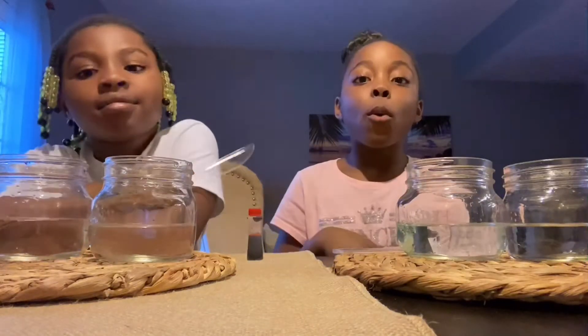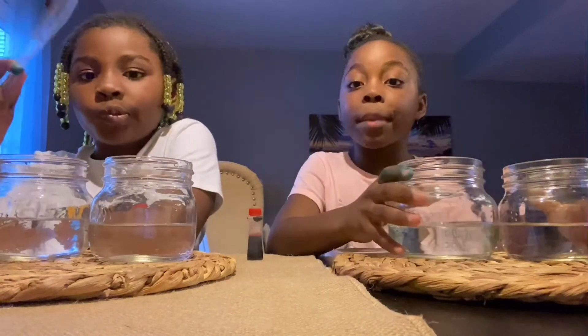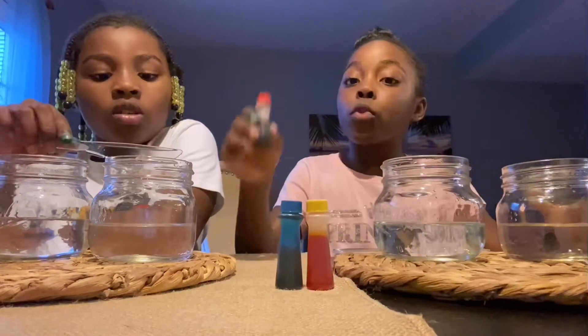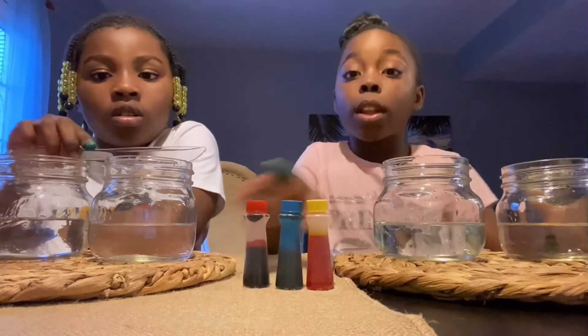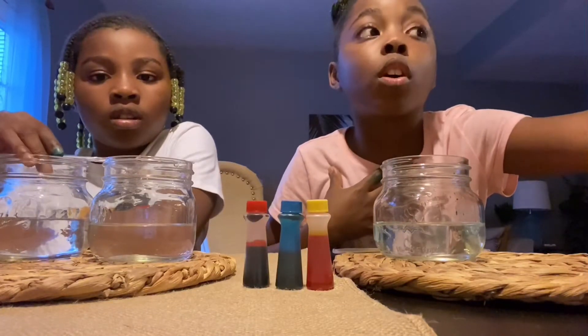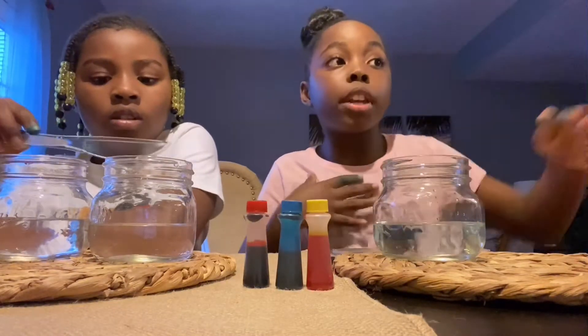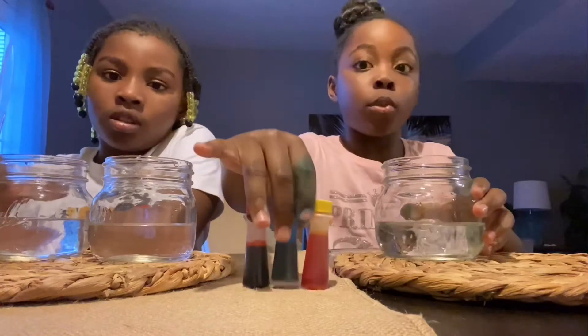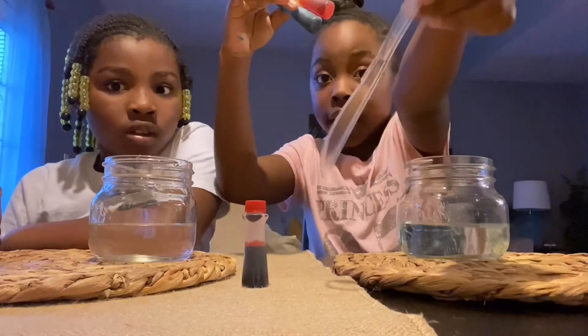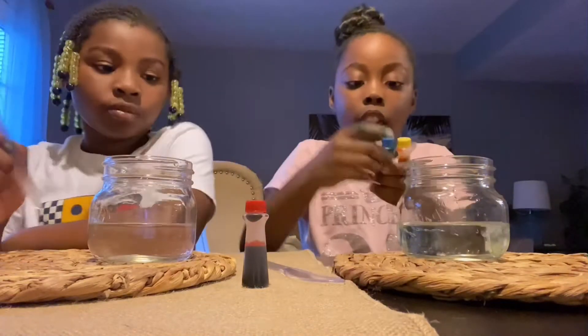So today we're gonna be mixing primary colors. If you don't know the primary colors, they are red, blue, and yellow. Let's get started. I'm gonna be going first. As you can see on the whiteboard, it says yellow and blue, so I'm just gonna be mixing these two. You want to get a plastic container, and then let's go.